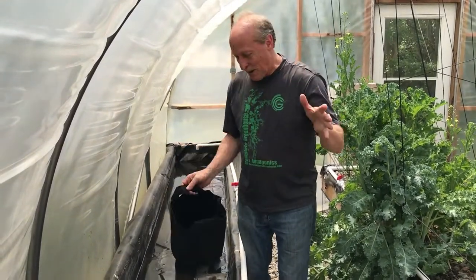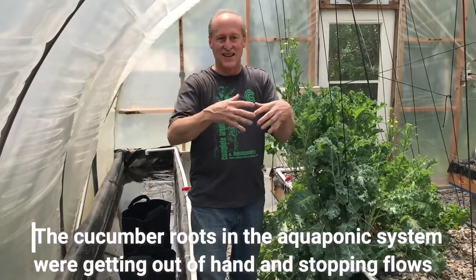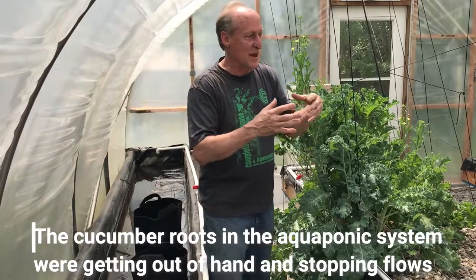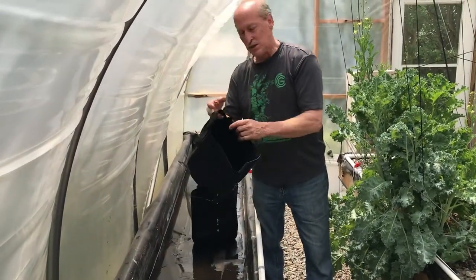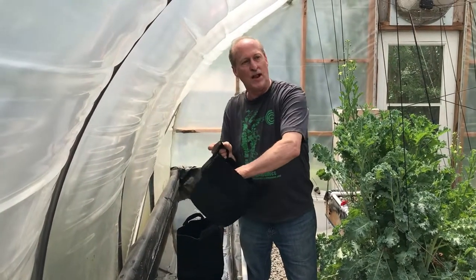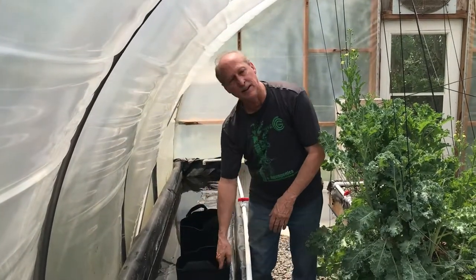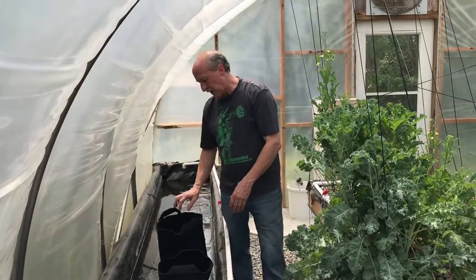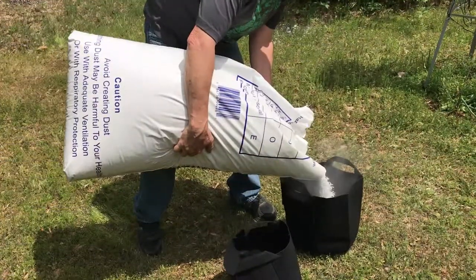The roots can clog up your system. Bob was having trouble with his cucumbers — they were too close to the drains and the roots were actually getting into the drains, so he had to remove them from near the drains. With these fabric pots, the roots will air-trim themselves. You won't ever have roots balling up in here because they get air through the fabric, so that's another reason we really like these fabric pots.